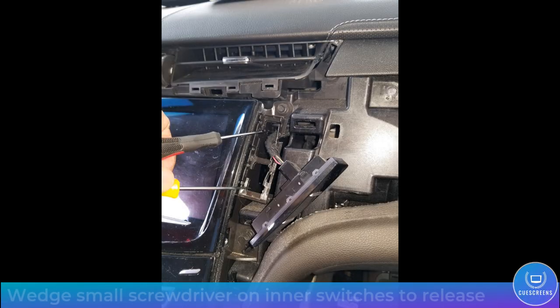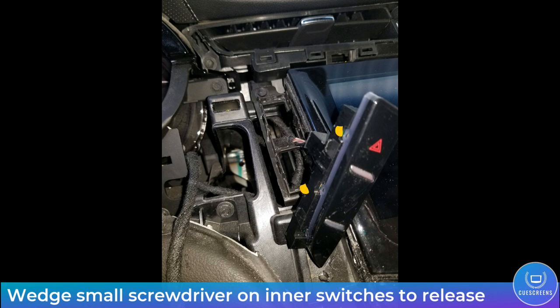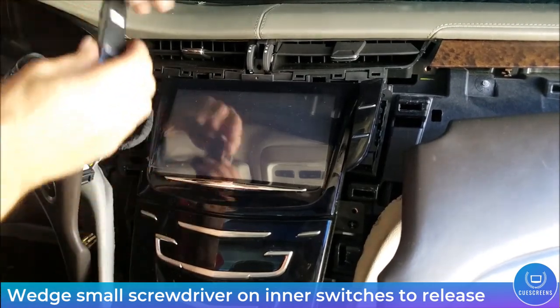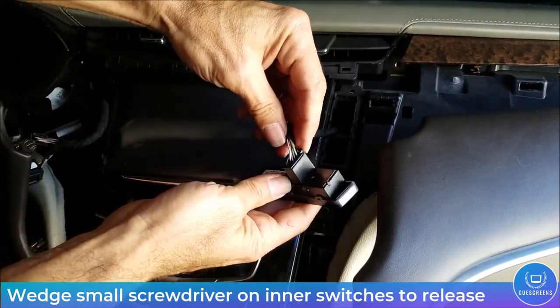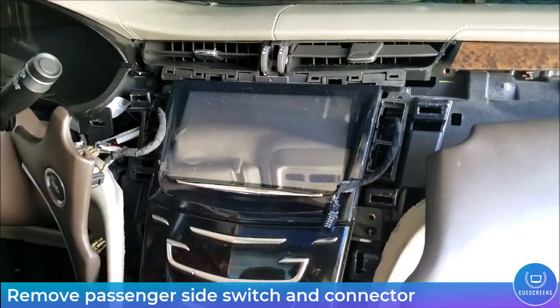Next, remove the button switch panels located to the left and right of the display. Wedge a small screwdriver between the mounting bracket and the switch to disengage the tabs — four in total, two on each side. Press each side away from the bracket and pull to disengage. Then disconnect the harnesses by pressing the tab and pulling the connector away. Set the switches aside, and don't forget to reinstall them before finishing or you may get warning lights on the dash.